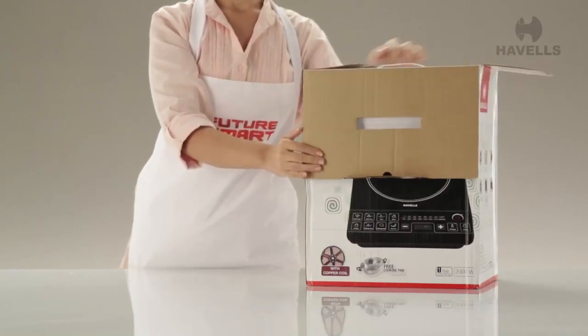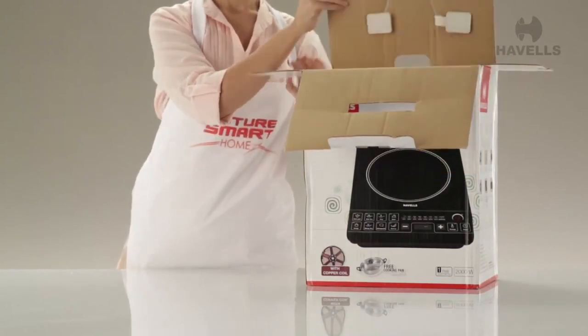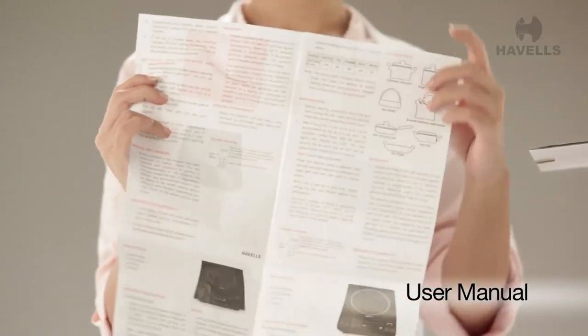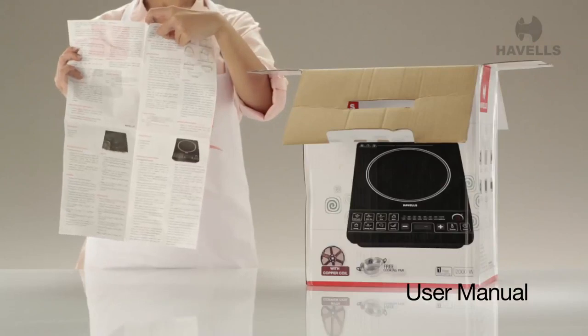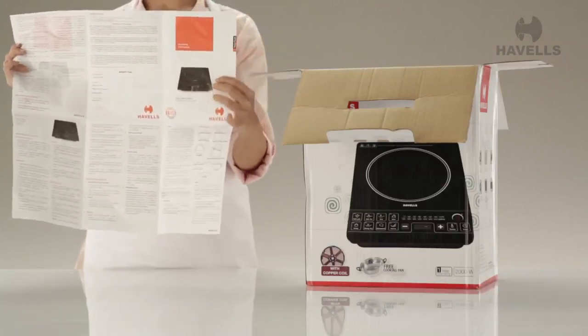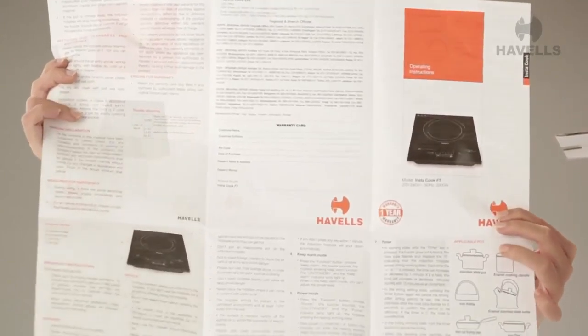And just like that, we have the box opened. Let's have a look inside, shall we? Right on top is the user manual, which tells you all you need to know about your new Instacook. Go through it to find out all the basic instructions you need to know to operate the Instacook.